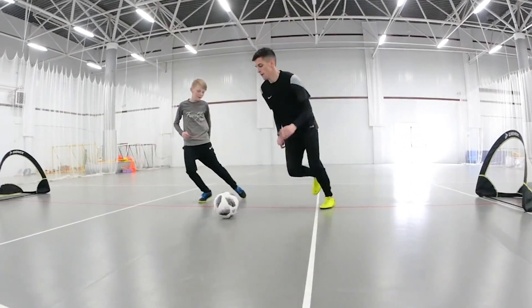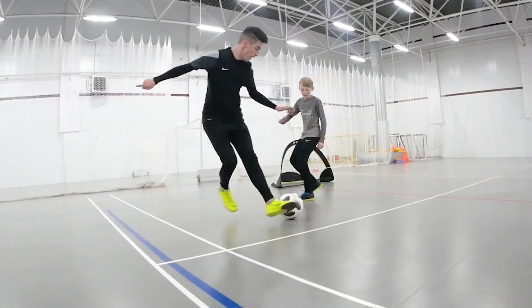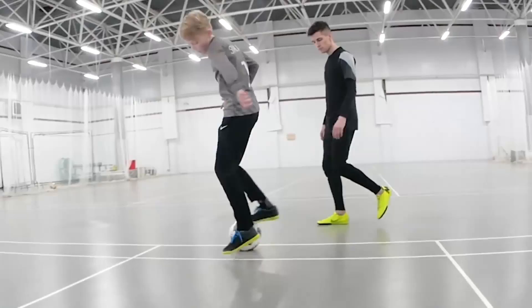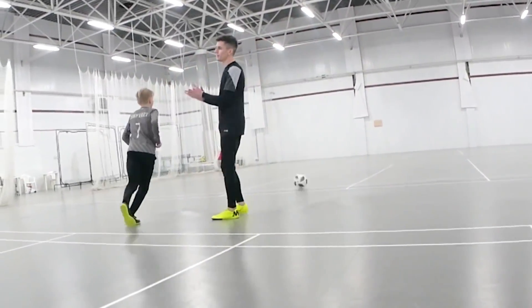The key thing of this trick is that by this pirouette we are confusing the defender, because in the middle of moving to the gate we suddenly stop and pivot. But at this exact moment he is the most vulnerable, and the only thing left is to nutmeg him. As you see, Danny mastered this move quite fast, and I'm sure you will also do it.